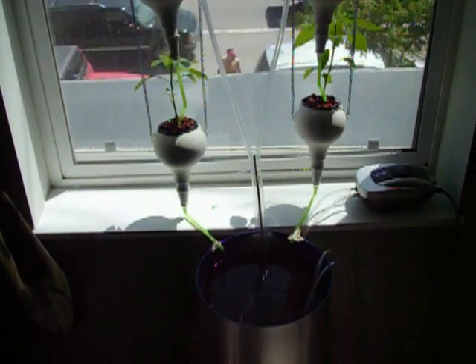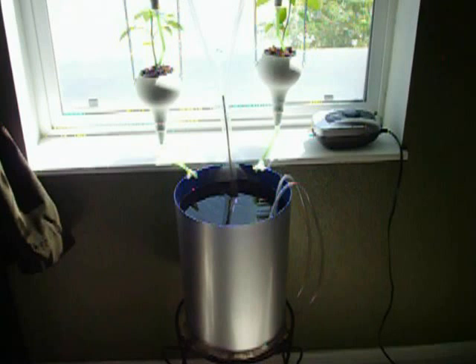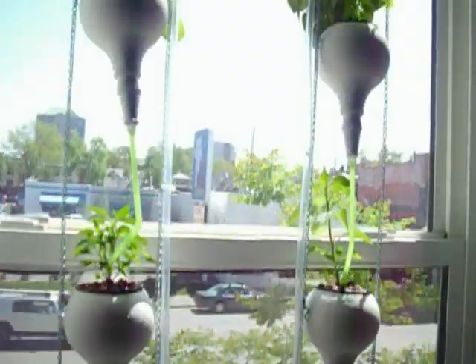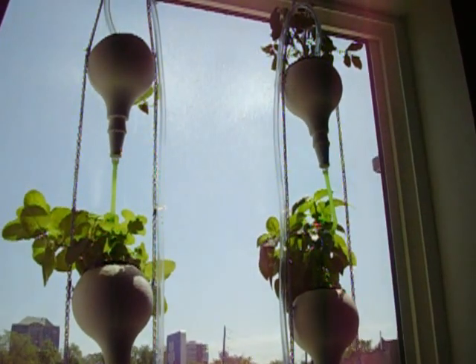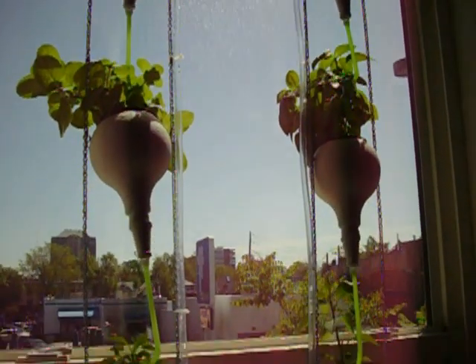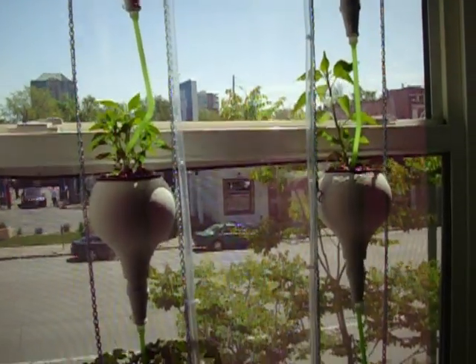Our reservoir is a lot bigger now. The larger and taller the reservoir, the more water pressure you get on those little droplets, so you get some really nice even drops that just flow. Everything's on a timer so it runs for about 15 minutes out of the hour. Whisper quiet, so you never even realize it's on except for maybe a little drip sound in the background.